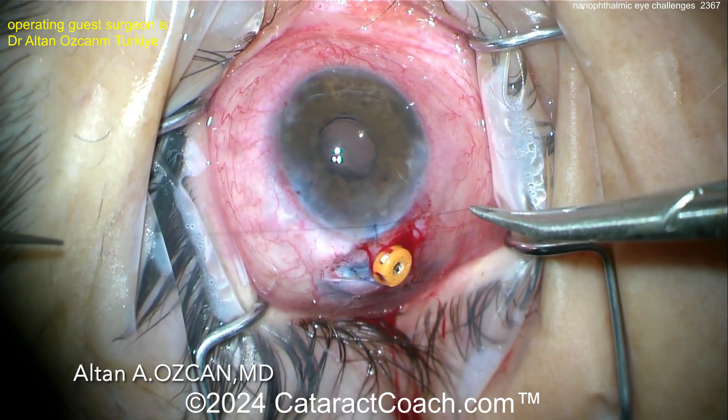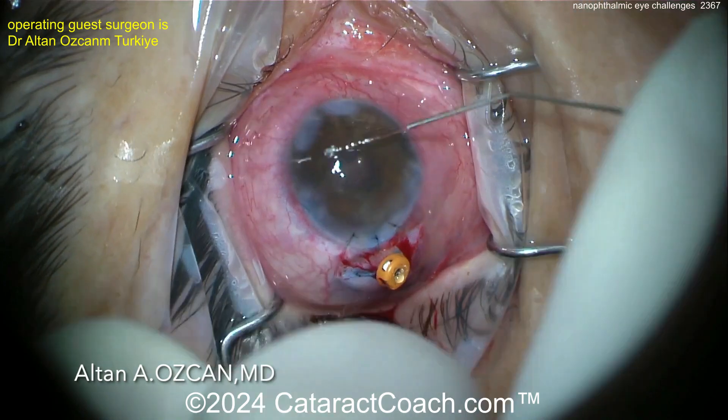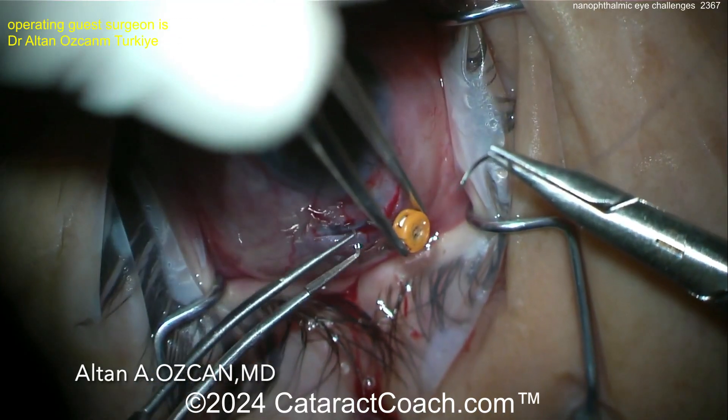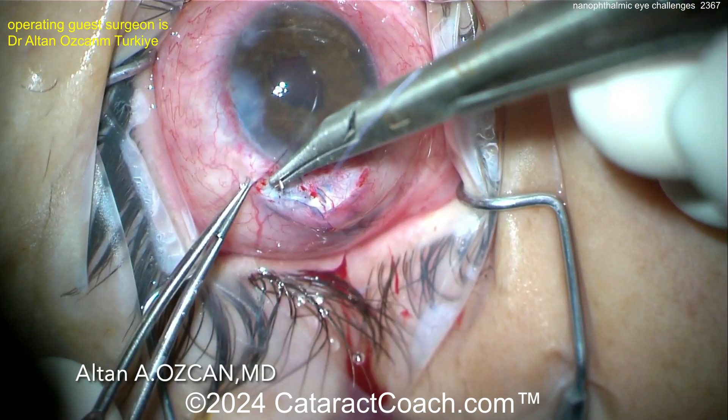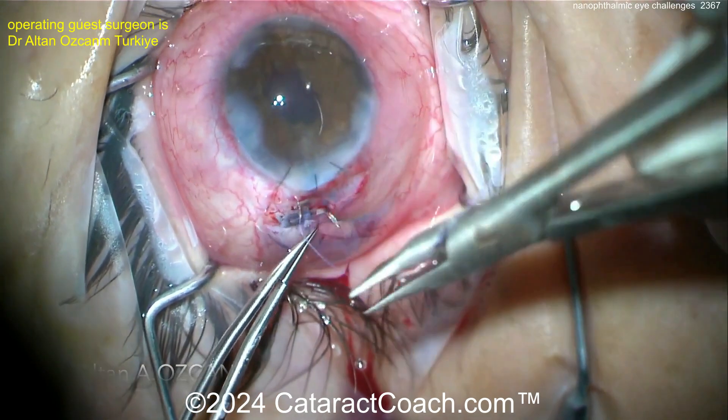Now sutures — looks like 10-0 nylon — suturing up that incision. I'd probably suture that sclerotomy site too. Take the trocar out. For that one, you're probably using a vicryl suture. Then let this patient have some time to heal up.